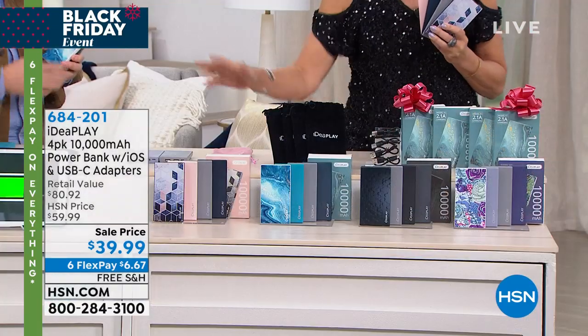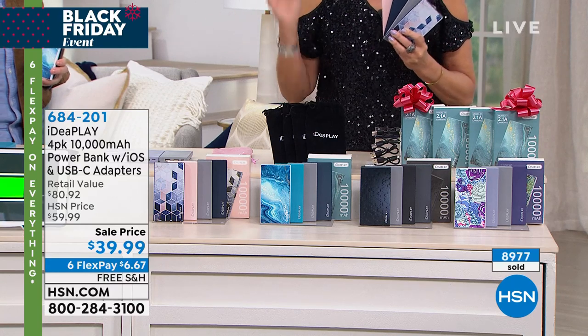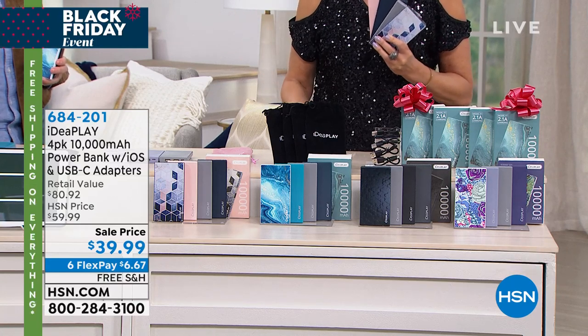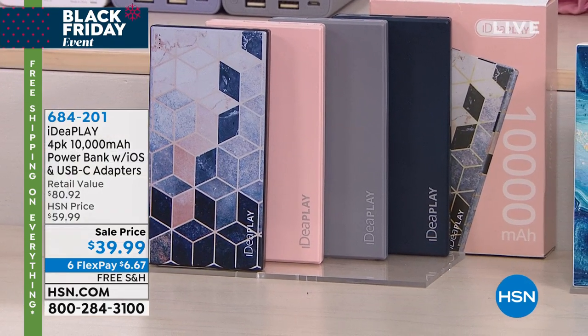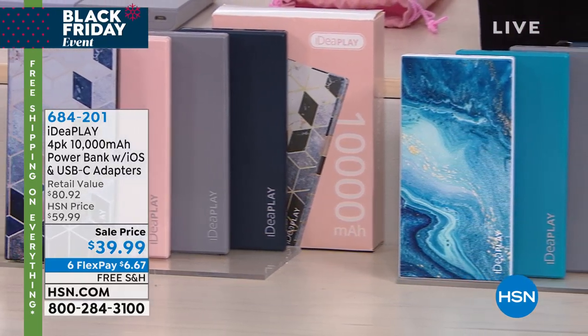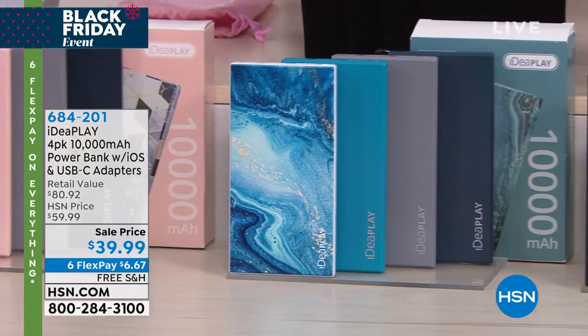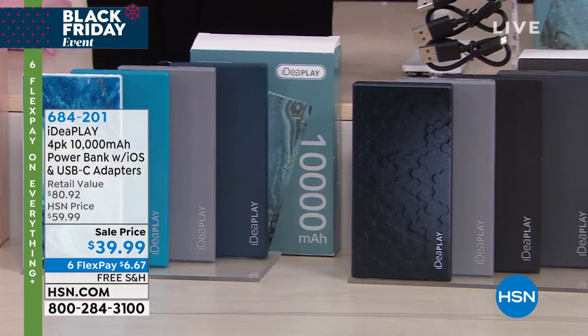The carry cases match back to the color. They are fun, fabulous, and necessary. If you have a pulse — everybody who has a phone, a tablet, a gaming device, anything with a rechargeable battery needs this. They have never been so powerful at this price.